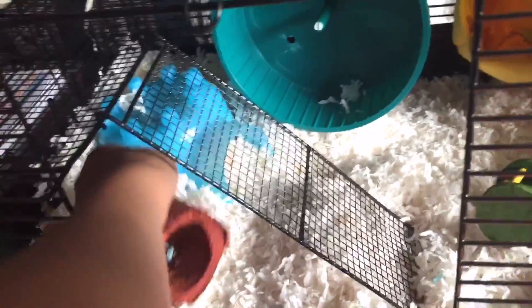Next we have this little snack shack log — he doesn't really chew on it, he mainly just goes inside of it and sleeps. And there he is, Nutmeg! Then we have his igloo, which is blue — it's by Petco.